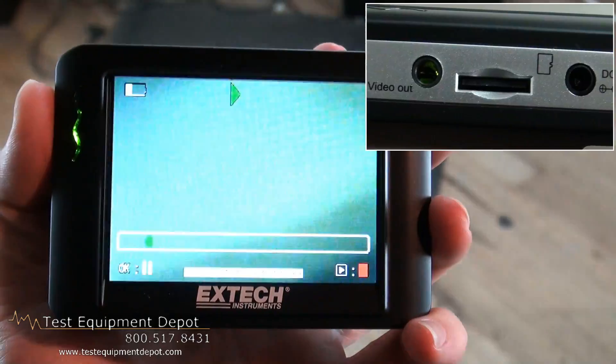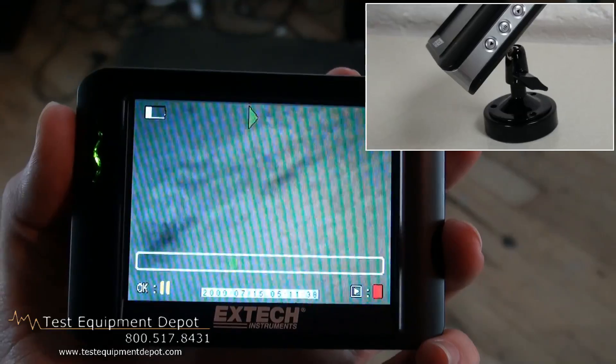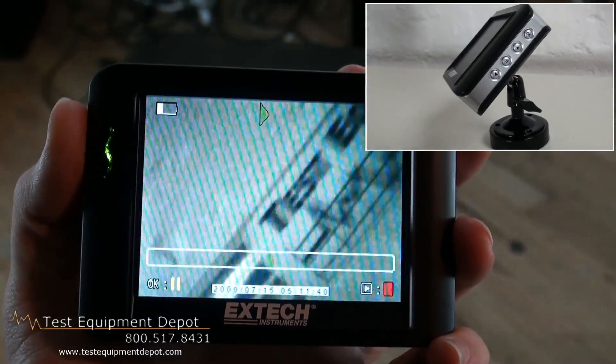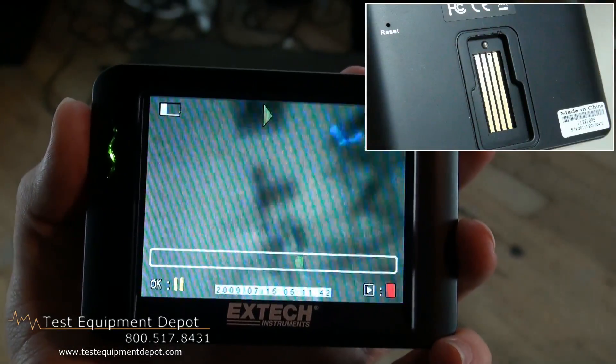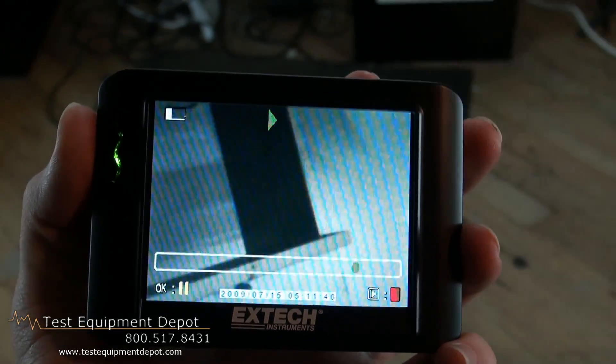This includes a 2GB microSD memory card and it has a 39 inch flexible gooseneck with 9mm waterproof camera and 4 built-in LEDs for easy viewing in dark areas.